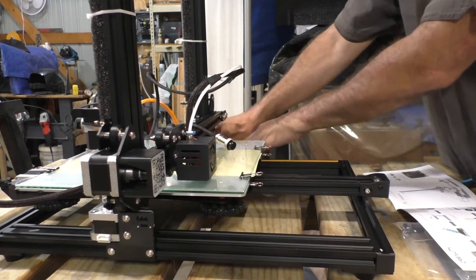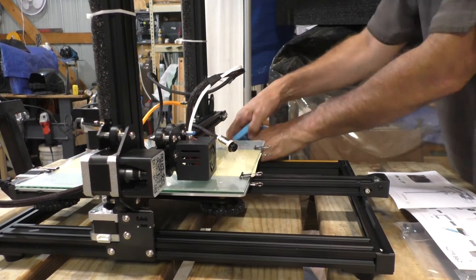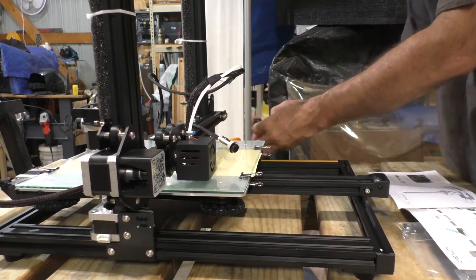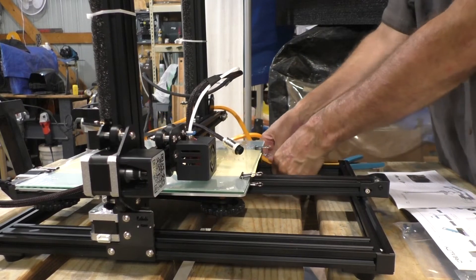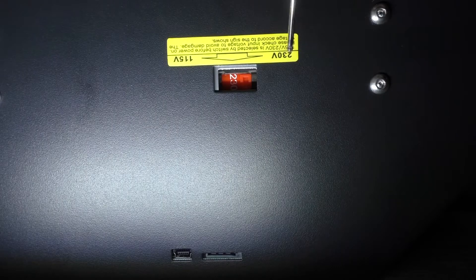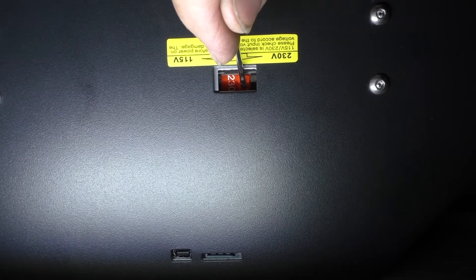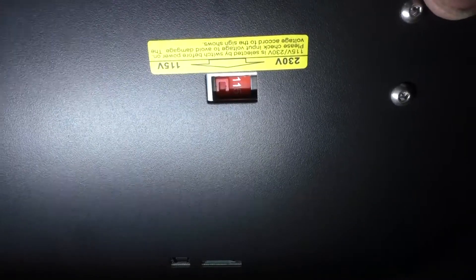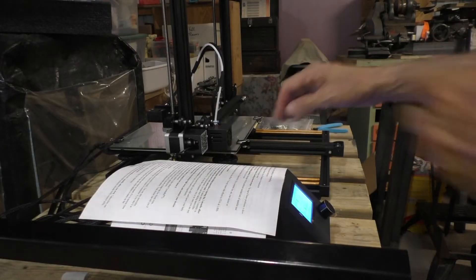This is the power selector switch — you're going to want to make sure that is in the correct position before you turn it on. Otherwise you may see the magic smoke, and they will not warranty it if that's the reason it burned up.